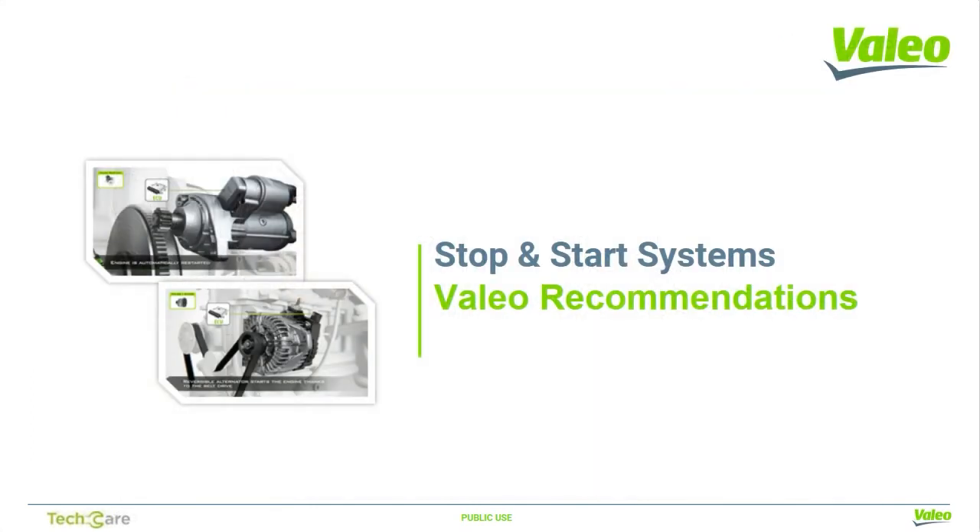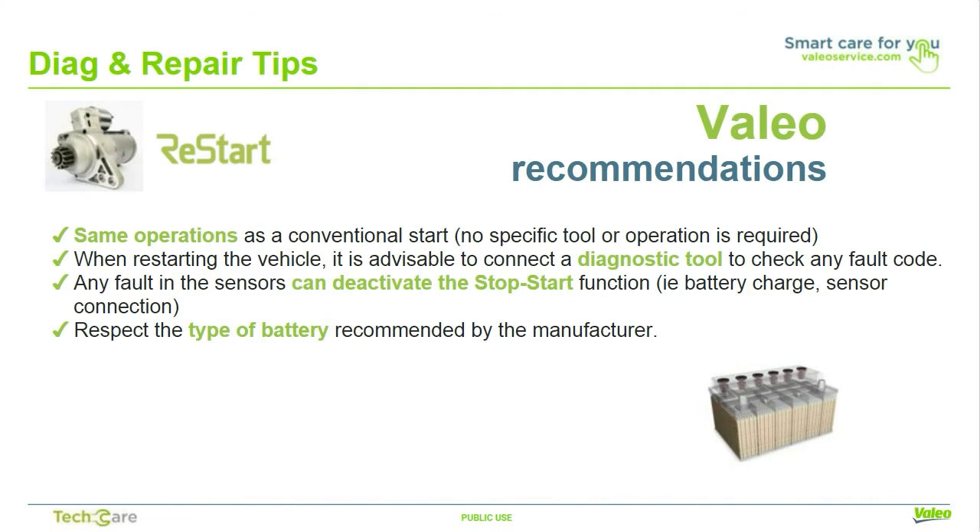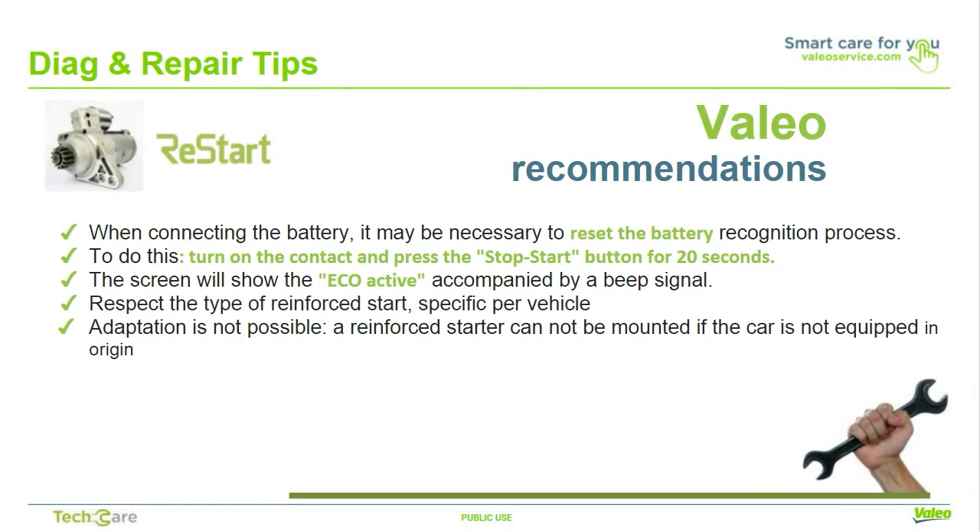Now we'll go over some recommendations when diagnosing and servicing the stop-start system. Valio's restart system has the same operations as a conventional starter with no specific tools or operations required. When servicing the vehicle, it's advisable to connect the diagnostic tool to check for any fault codes. Any fault in the sensors can deactivate the stop-start function, i.e., battery charge or sensor connections. Respect the type of battery recommended by the manufacturer. When reconnecting the battery, it may be necessary to reset the battery recognition process — turn on the aux power and press the stop-start button for 20 seconds. The screen will show 'eco active' accompanied by a beep signal. Also respect the type of OEM starter used; a reinforced starter cannot be mounted if the car was not originally equipped.